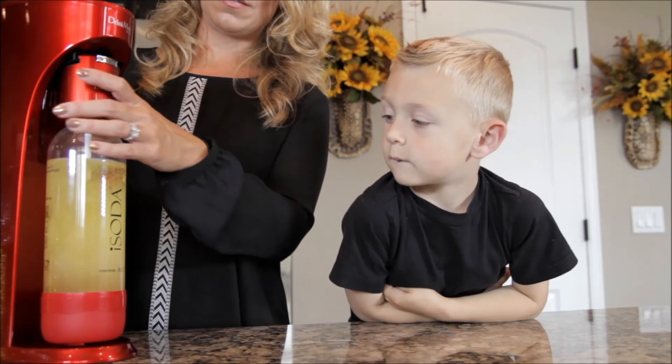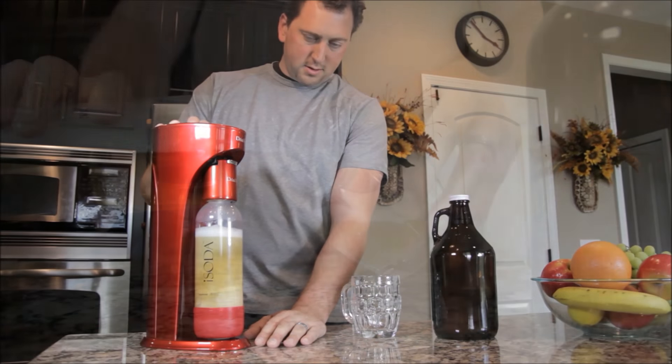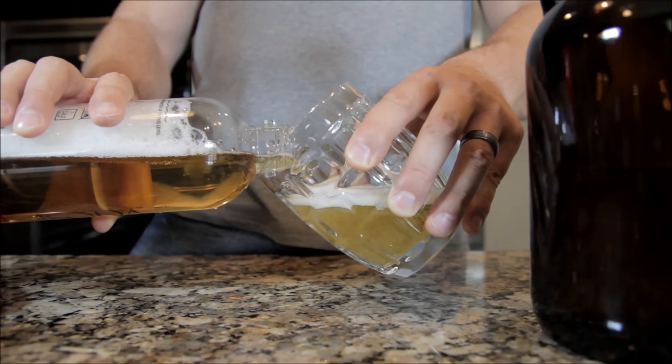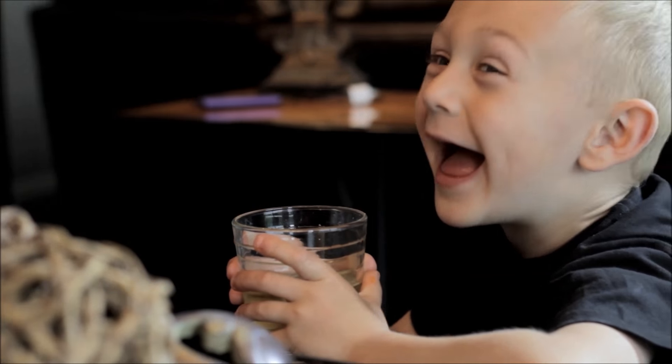Provide healthier options for your family by sparkling your favorite juice instead of drinking sugary sodas. Bring a flat beer back to life or sparkle a red or white wine. Even add fresh fruit to sparkling water. The Drinkmate adapts to your family's favorite beverages, giving you more or less.